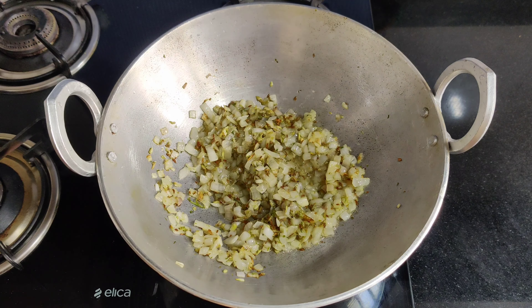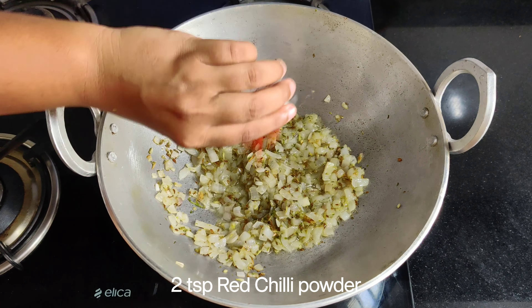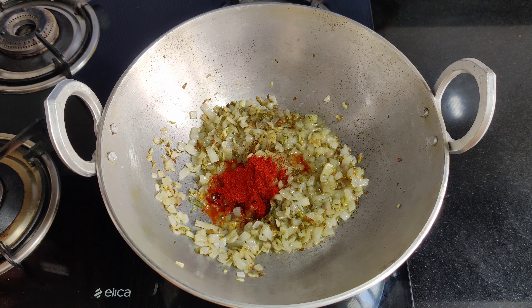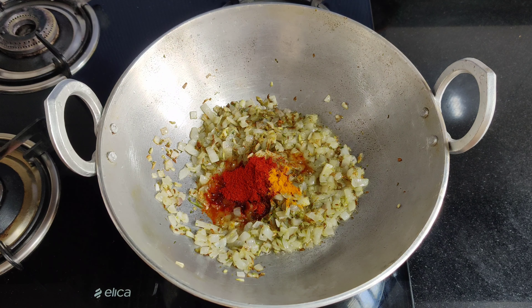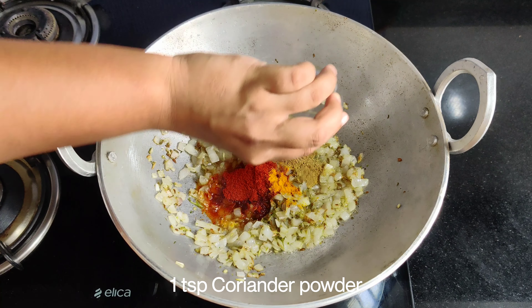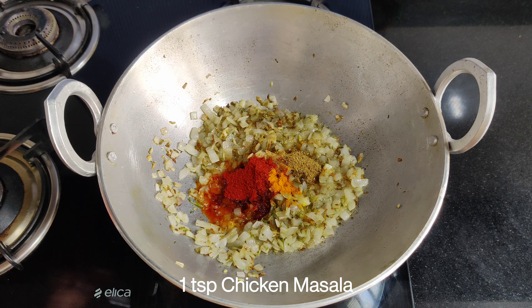We have to mix it until the raw smell is gone — after about 2 minutes it will be done. Add 2 tsp of red chili powder. If you prefer less spice, you can use 1 tsp. Add 1 tsp of haldi powder and 1 tsp of garlic powder.